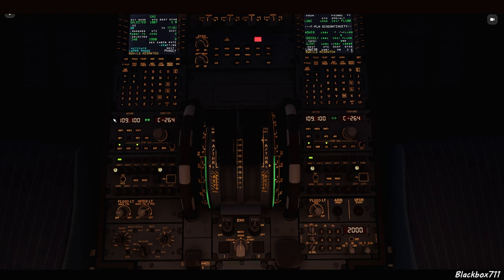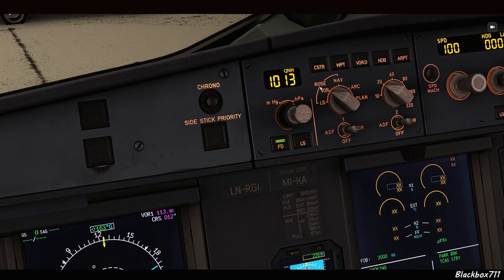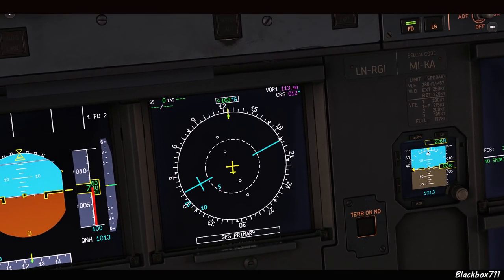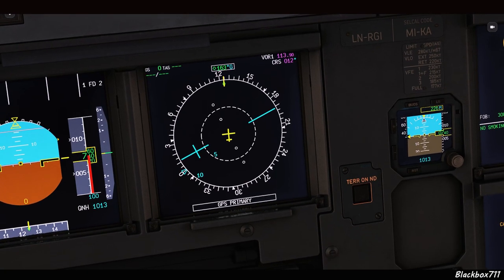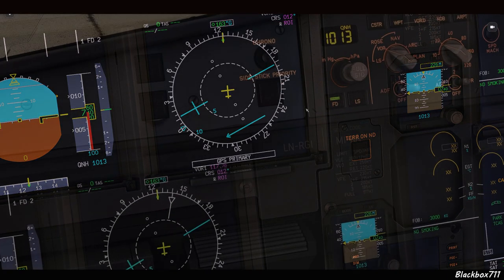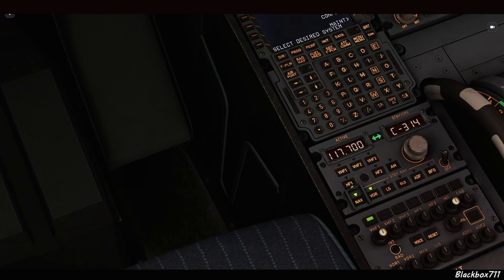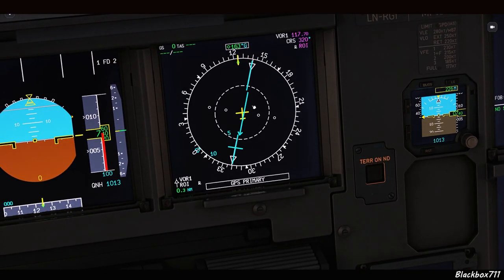When selecting a new frequency, press the transfer switch first, then select the frequency of your VOR station, transfer it again, and you'll have the option to change the course. Once you've done that, go to your EFIS control panel, select the ROSE VOR mode, and on your NAV display you'll have an HSI display. It's a top-down view, and whenever you change the course on the RMP panel it will show the typical offset from that dialed-in course or radial. To center your radial, look at the actual radial you're on — here for example it's around 320 — dial that in, and that's now the centered 320 radial to the Romeo Oscar India VOR.